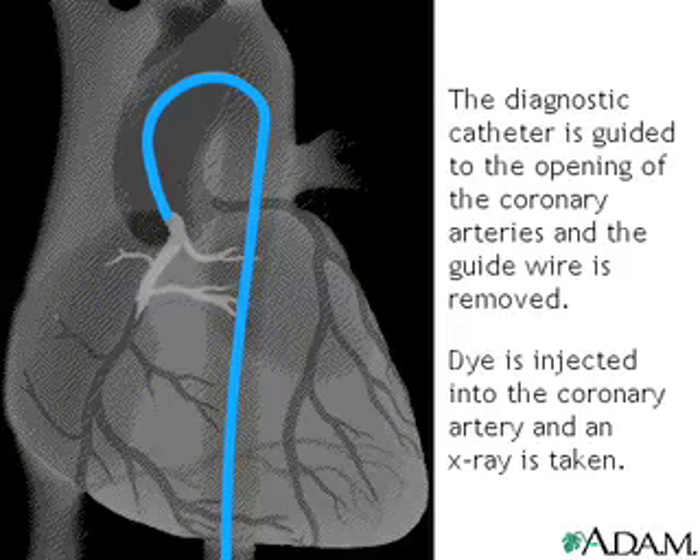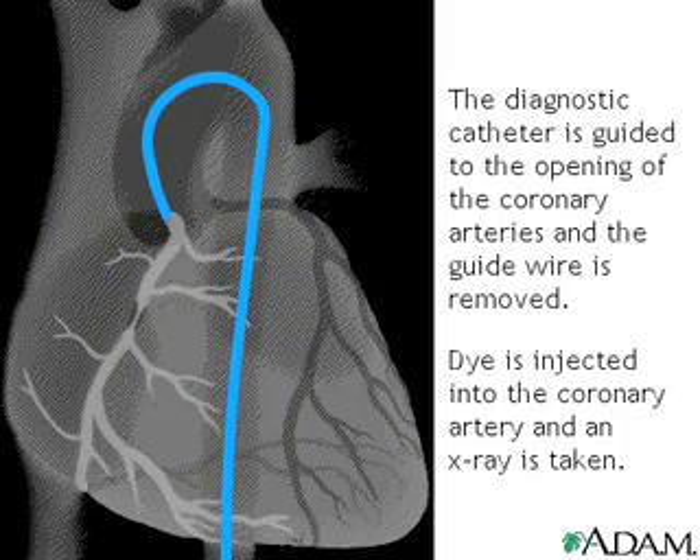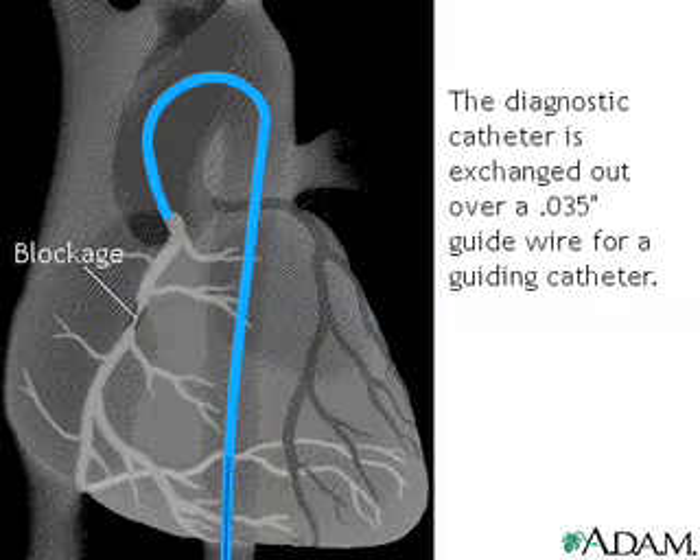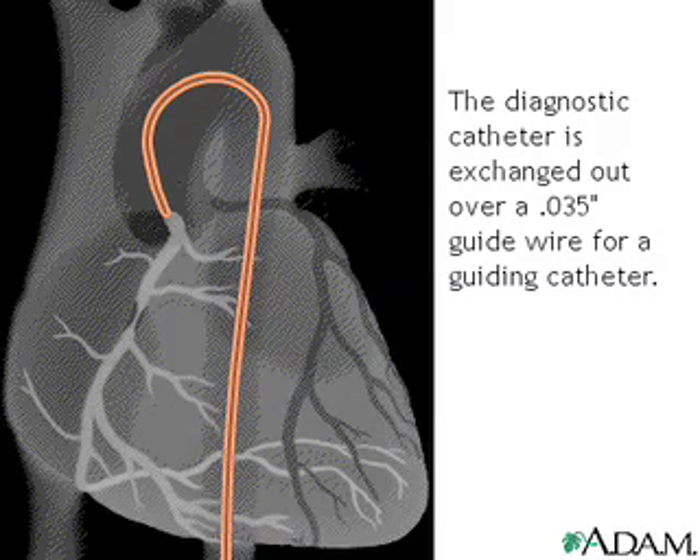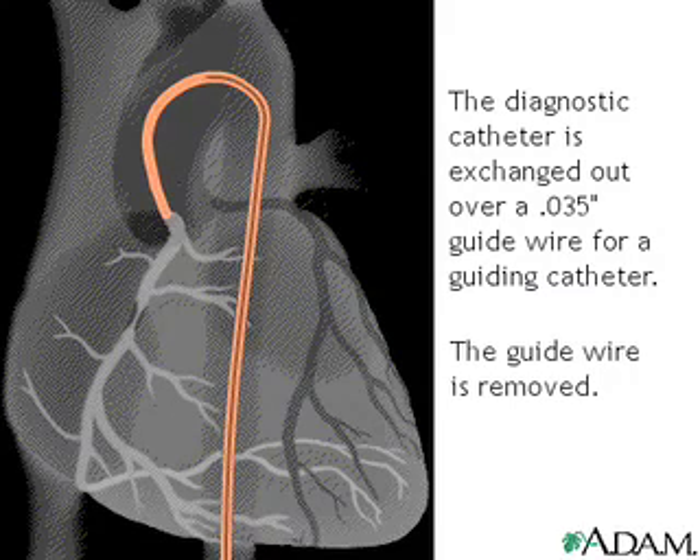Once the catheter is placed in the opening, or ostium, of one of the coronary arteries, the doctor injects dye and takes an x-ray. If a treatable blockage is noted, the first catheter is exchanged out over a .035 inch guide wire for a guiding catheter, after which the wire is removed.